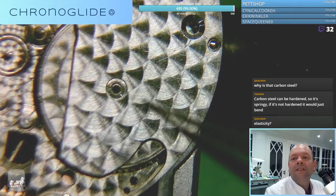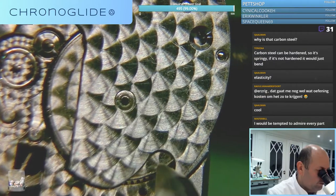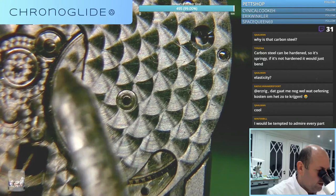Not too much play - elasticity, yeah. You can see a tiny bit of play here. I'm going to touch the edges but really not too much.